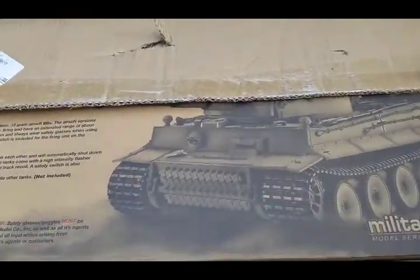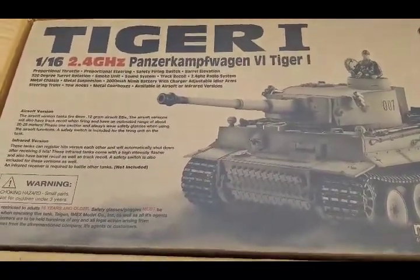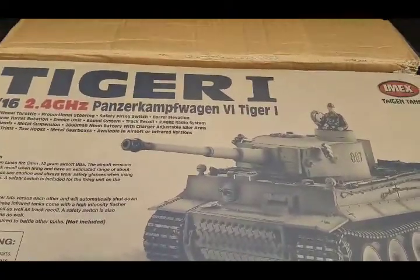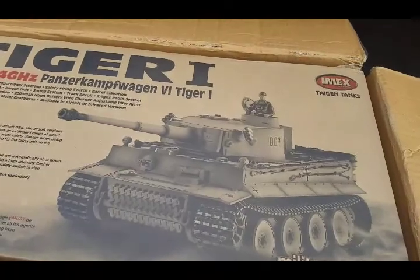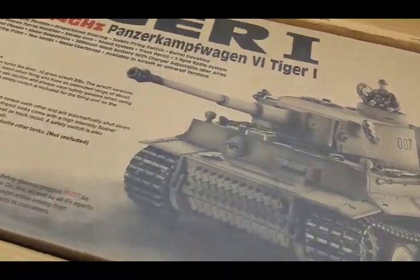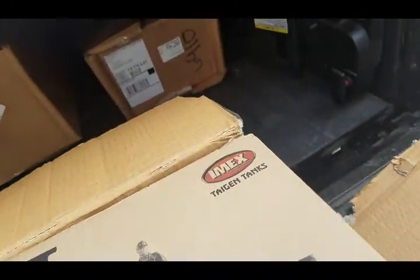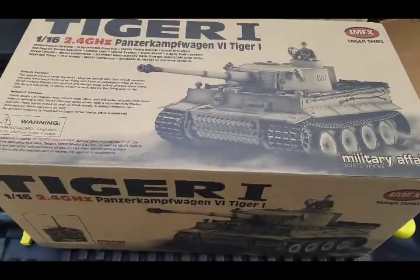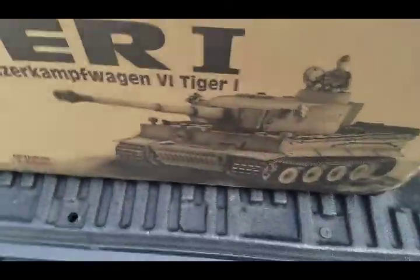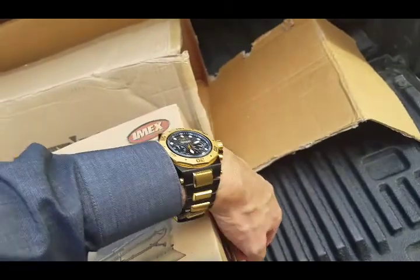Inside here we have this beautiful packaging that these tanks come in. This is the Tiger 1 all-metal version of this tank, and I'm going to just open these carefully on the sides here to allow us to get this tank out. Here we have the tank in the package as it comes from the factory, with all details about the tank on the package.